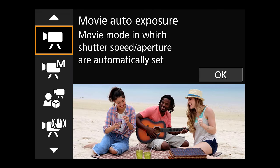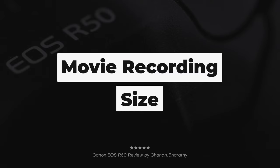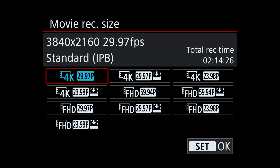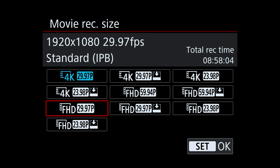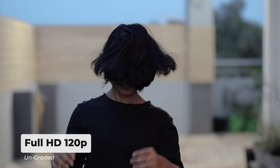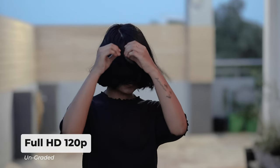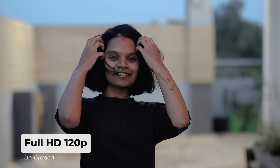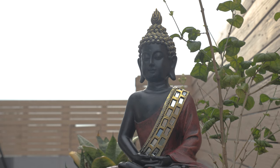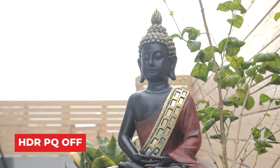Movie recording mode offers a variety of options. This camera supports 4K resolution. In full HD, you can choose 6 different bit rate and Mbps options. There is uncropped 4K 30p footage and full HD 120p. If you want to use this camera to its full potential and shoot better footage, you can turn on HDR PQ settings to capture even more details in shadows and highlights.